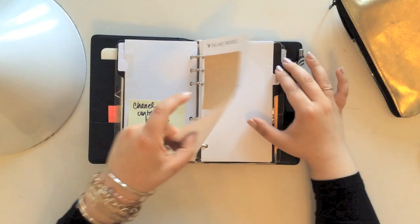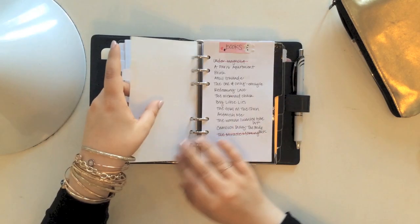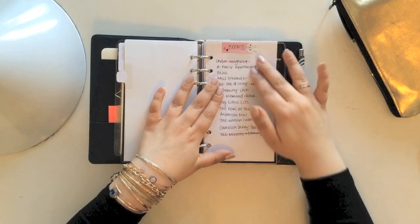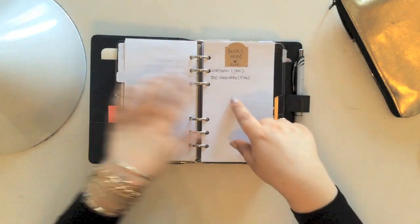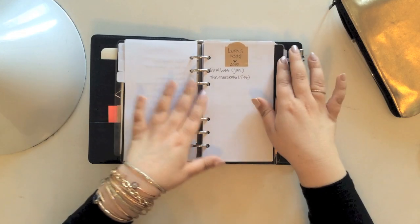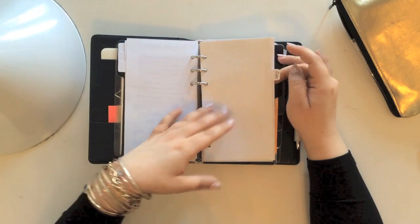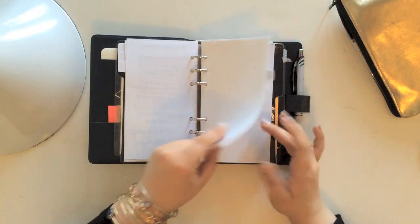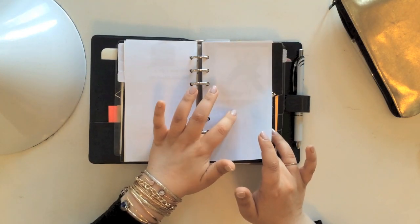The last sub-section is lists, and this is something that is a little bit more permanent. I'm keeping track of books that I want to read and books that I have read. Of all my sections, this is kind of the most permanent — this list section. And that's really the only thing I have in there for now.